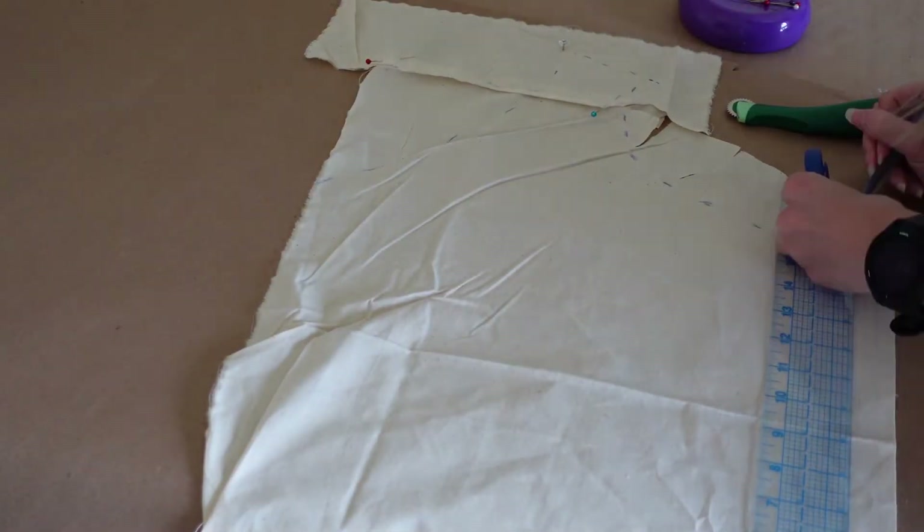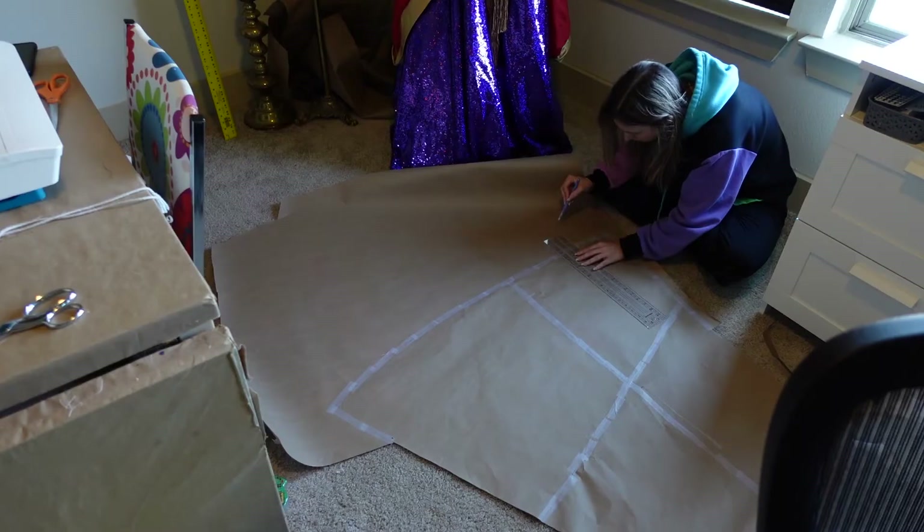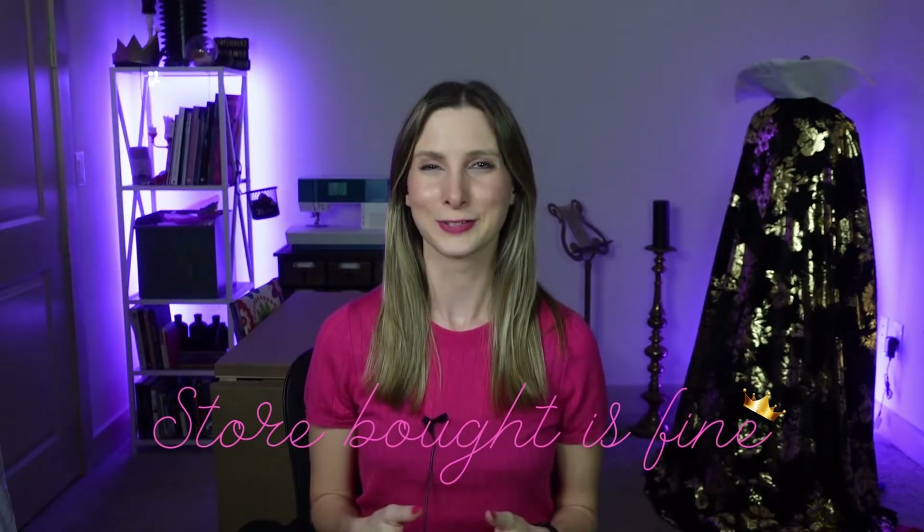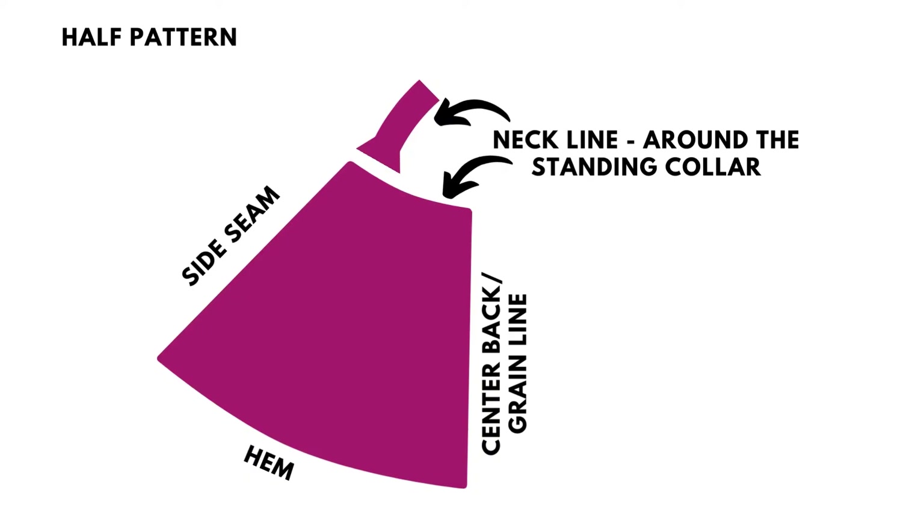I then traced it onto craft paper, trued up the pattern, and had the completed half pattern. If you do not want to draft your own pattern, store-bought is fine — I think Simplicity 8721 or 5794 would be good options. The pattern ended up with two back pieces to be stitched together at center back, and two front pieces stitched to add the clasp at the front to better fit around the shoulders.